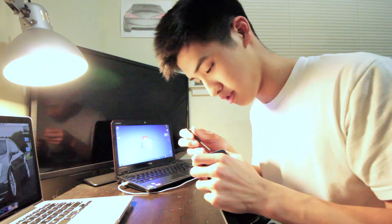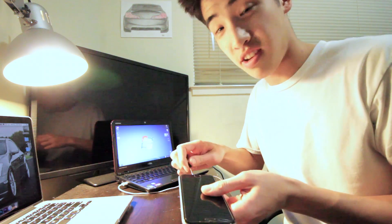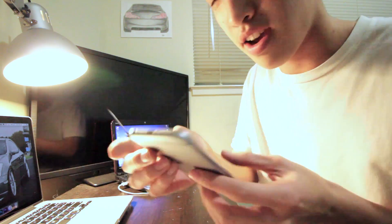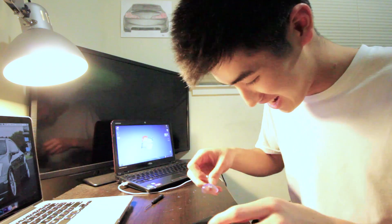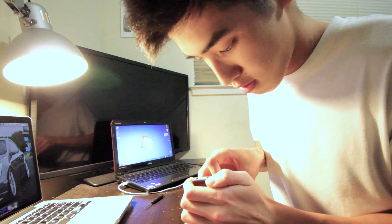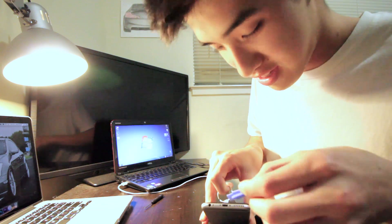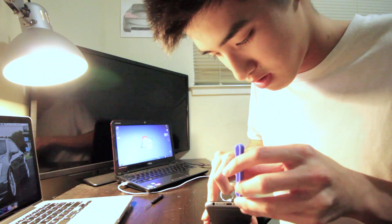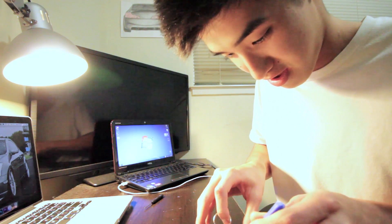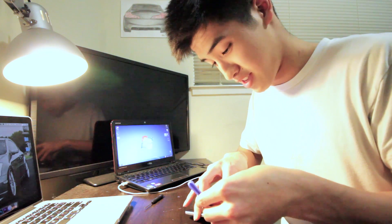I don't know which screwdriver to use on this. I'm gonna start by unscrewing the two bottom ones, right there near the speakers. Alright, so we use the suction cup — you just wanna put it on your screen and lift. There will be a gap when you pull up on it, and then you wanna pry it open slowly. Just work around it. It's actually working pretty well.